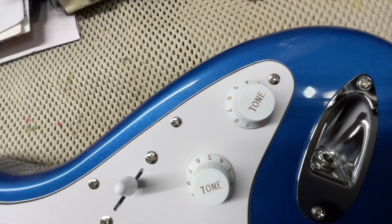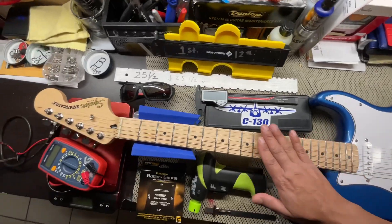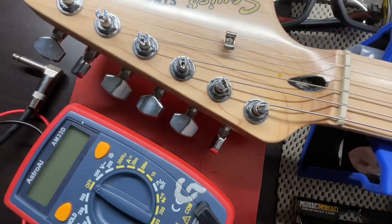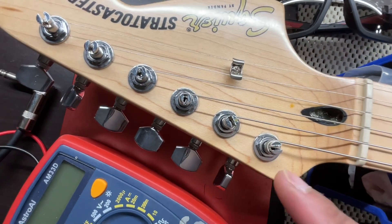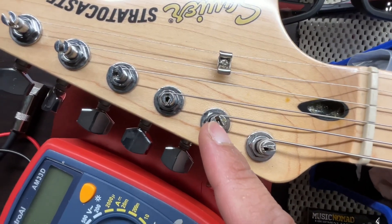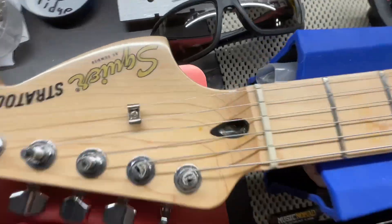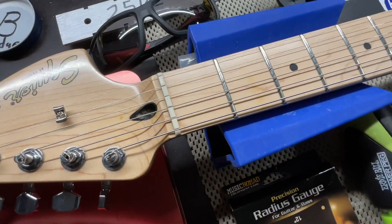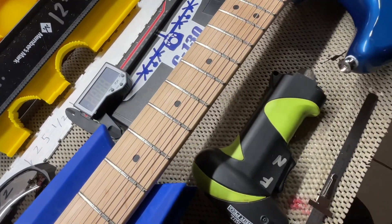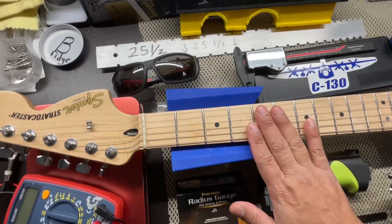I did end up fixing the output jack, gave it a good setup, and put some new strings on it. We're just going to take them off very briefly to take a look at the parts and the pickups. They're your modern Squier tuners with the vintage-in-style where you put the string through the tuner head. I did get it as clean as possible, polished up the frets — I don't know how well the camera will catch it — and then cleaned and dressed the fingerboard.